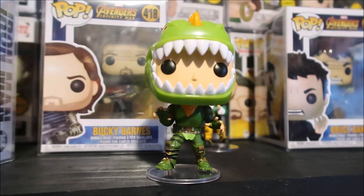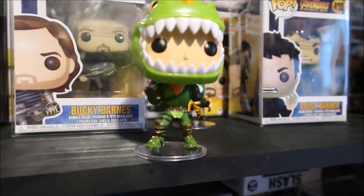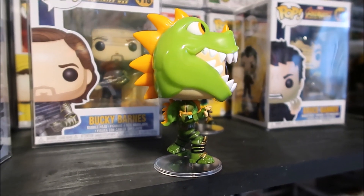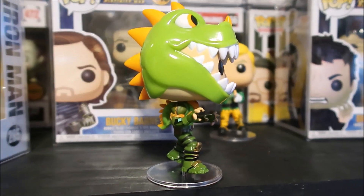I love his stance right here. You definitely gotta have the translucent stand to keep him standing, but I love how the stance is right there. As you can see on the side profile, the way that his feet looks — it looks awesome, it really does.